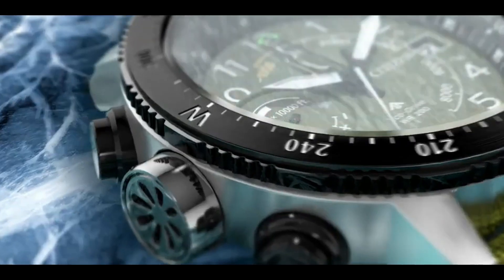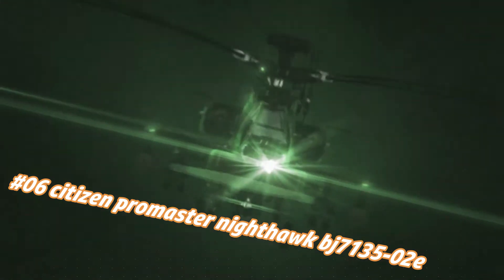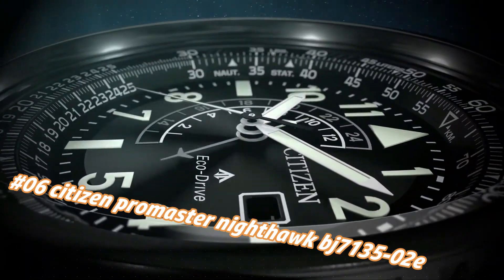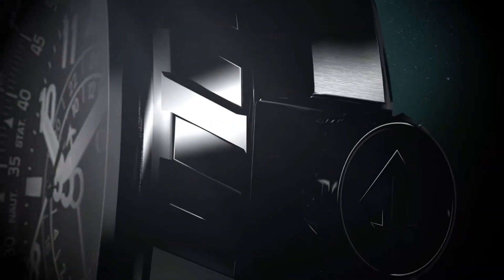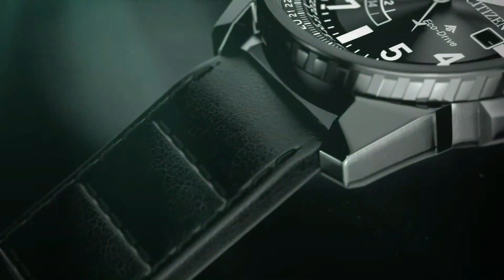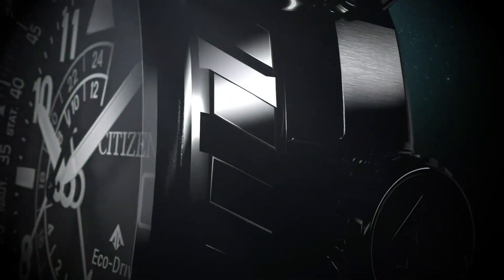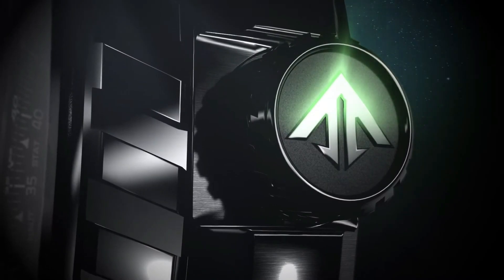Number 6: Citizen Promaster Nighthawk BJ71352E. Current price in US dollars is $495, but this will vary with time. Powered by any light source continuously and sustainably, eliminating the need to replace watch batteries. Band length 260.35mm, lug width 21.97mm, band type leather strap. Case material black stainless steel, crystal mineral crystal impact and shatter resistant. Clasp buckle, dial black with luminous hands and markers. Water resistance 200m / 20 bar / 666 ft — suitable for swimming, showering, and snorkeling.